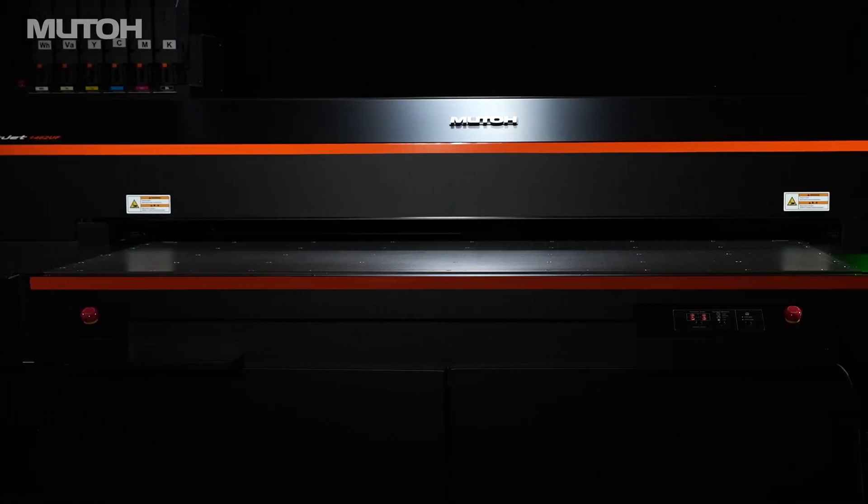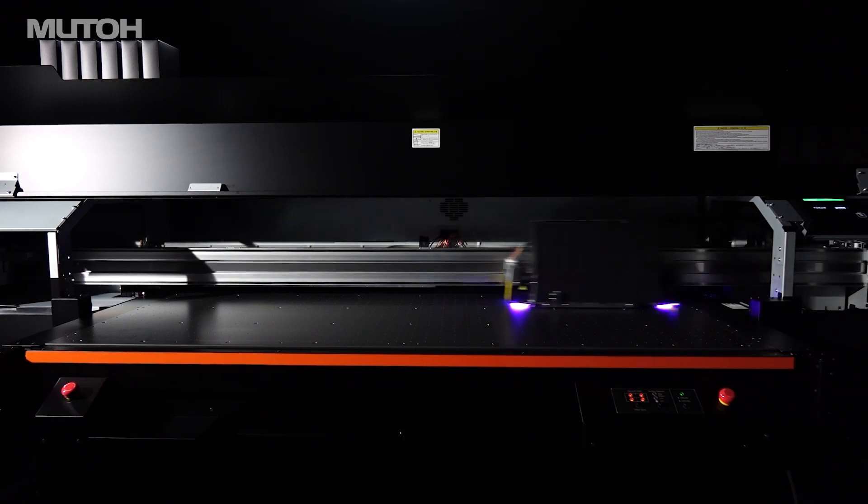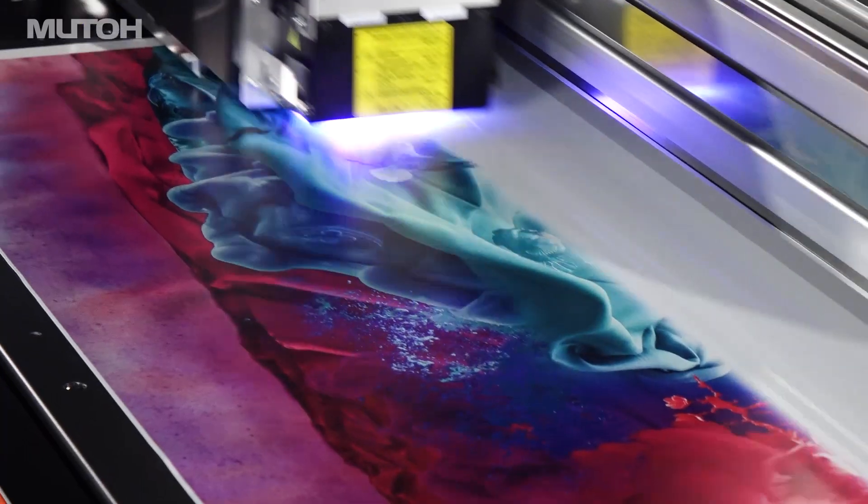Combining a highly rigid body with extreme precision, newly developed double UV LED lamps, and dual staggered print heads, this new model achieves both high productivity and high image quality.